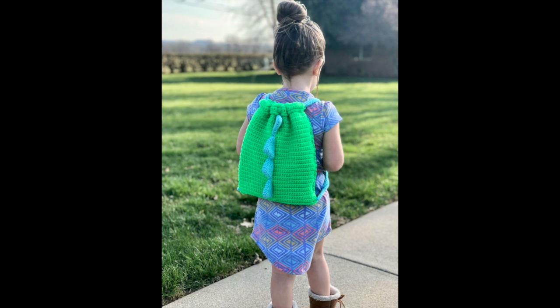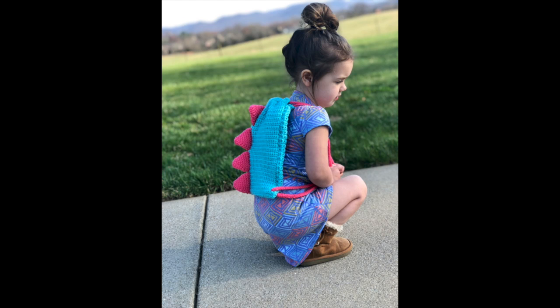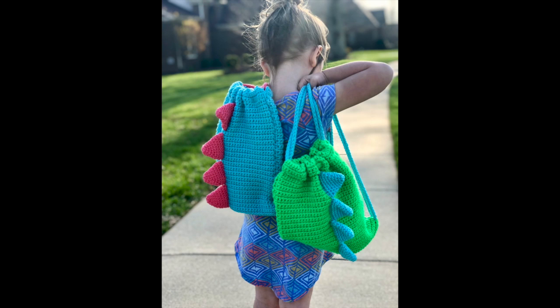Be sure to check out the challenge videos that Taylor and I both did — I'll link them below. Give this video a thumbs up if you enjoyed it and the pattern, hit subscribe if you want more awesome crochet pattern videos, and follow me on Instagram too because Instagram is my jam. See y'all later!